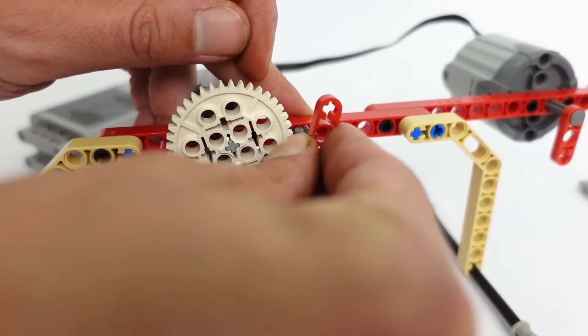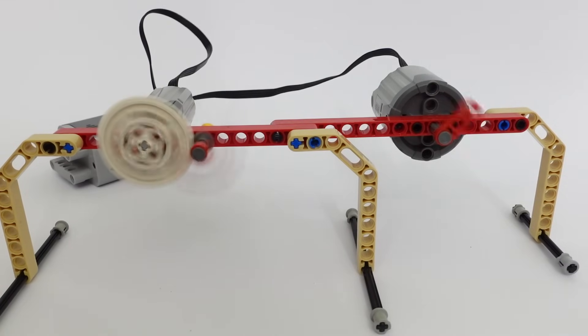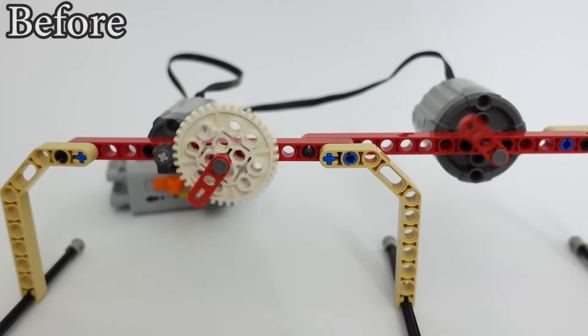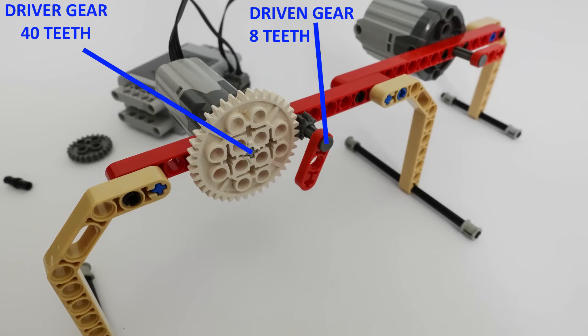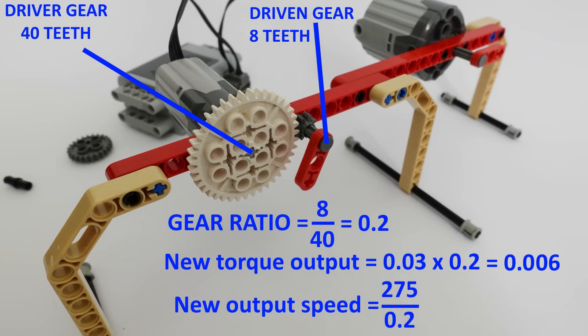What happens if we switch the driver and driven gears around? As you can see, the rotation speed is now faster than ever. This time our gear ratio is 8 divided by 40, which equals 0.2. Our output torque is 0.03 times 0.2, which is 0.006 Nm — so our torque has been dramatically reduced. Our output speed is 275 divided by 0.2, which is 1375 RPM — so our speed has been dramatically increased.